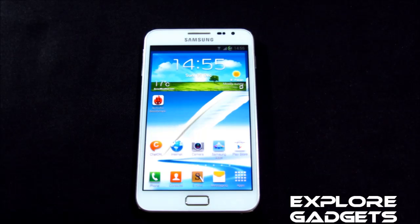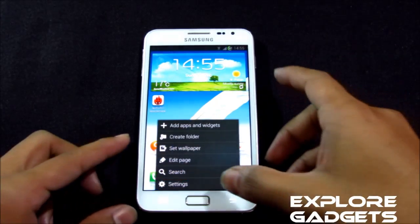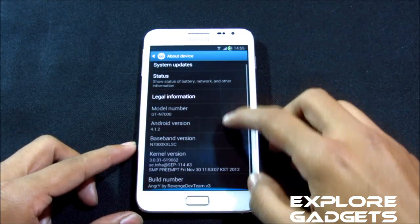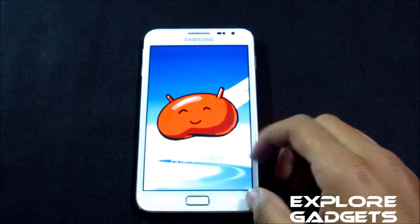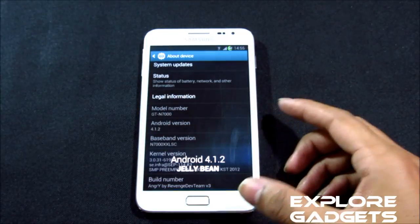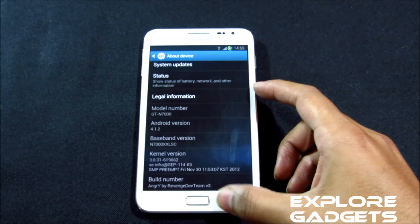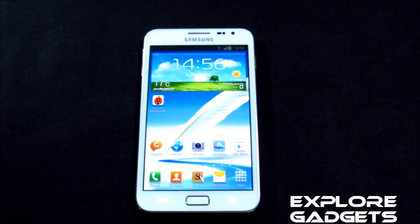Hi guys, this is my review of the Angry ROM for Galaxy Note GT-N7000. This ROM is based on Android 4.1.2 JellyBean and it's from the Revenge Team. Follow the method from the link to install this ROM.